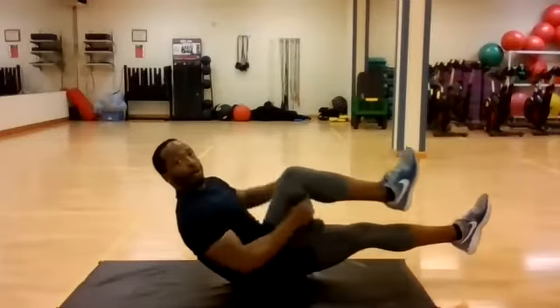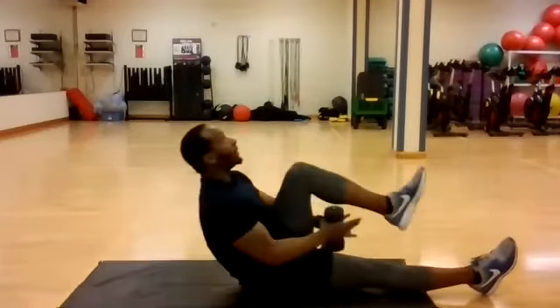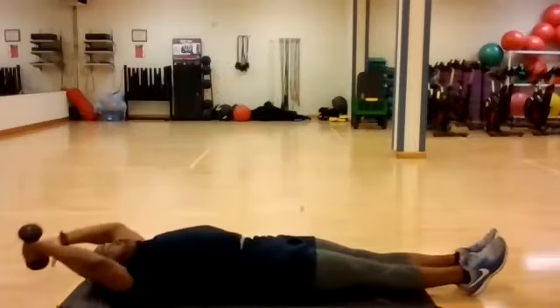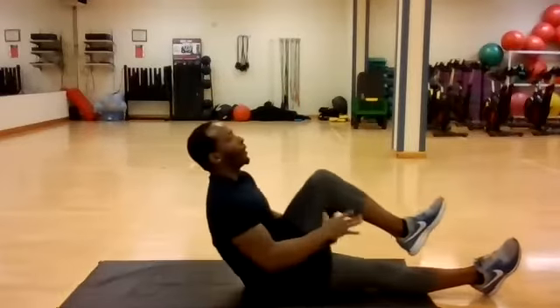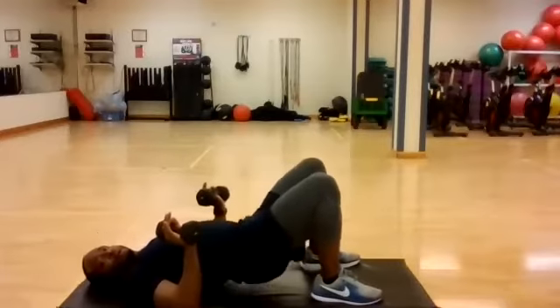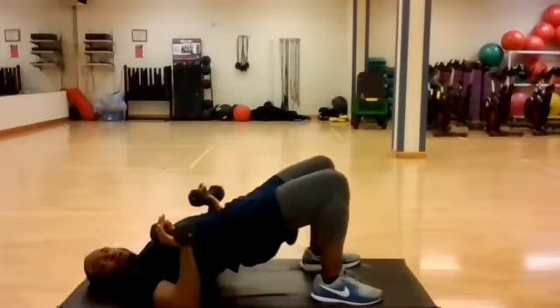20-second mark. 10 seconds. And time. So let's grab the opposite weight. Stay where you are. Now we're going to take this to a glute bridge hold. Bend your knees in, bring your hips up, tighten the core, tighten the glutes.